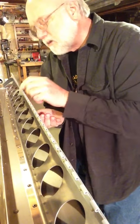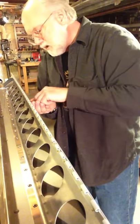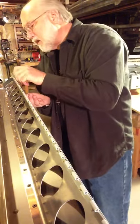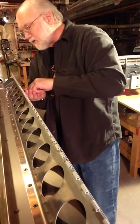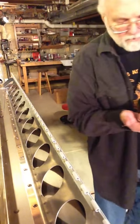The rivets come in all different diameters, lengths, and head styles. These are actually countersunk rivets so they come out nice and flush and smooth on the surface where the air passes over. That way the airplane has less resistance once it's going through the air — hopefully it'll go a little faster.